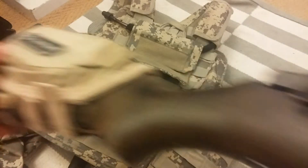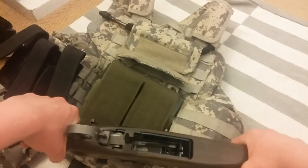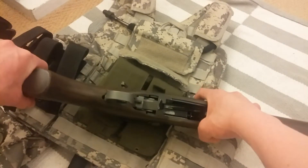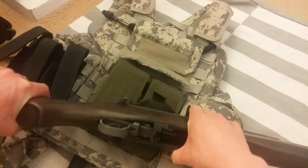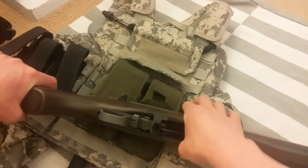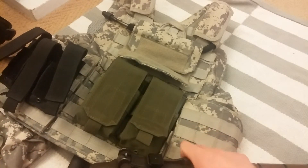Betsy is fixed. Yes, she fires now. I just didn't have enough cash to get the Raratek trigger housing, which is the thing that just breaks all the time with these rifles. So I just got the stock replacement WE one from Evike. I guess I could put some epoxy on there to reinforce it and hopefully it won't break. But she's working.